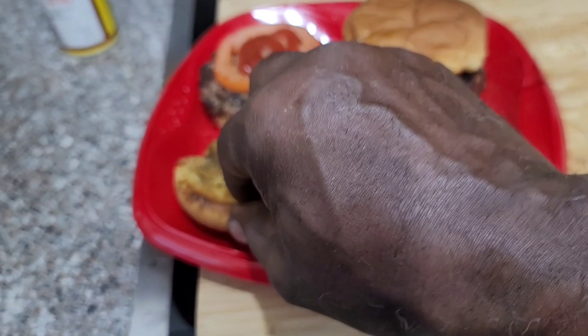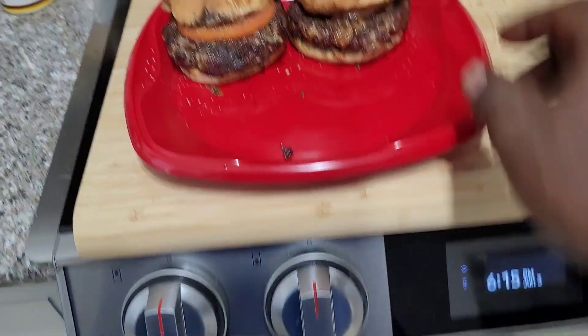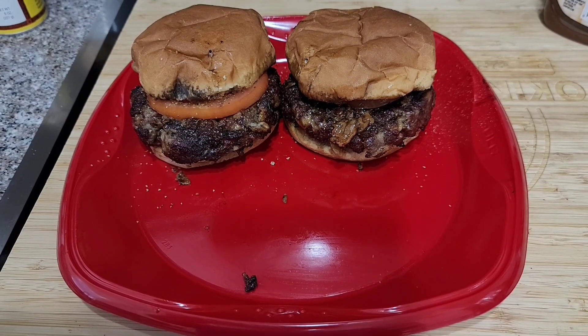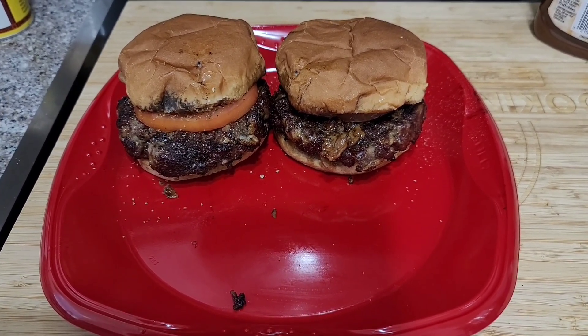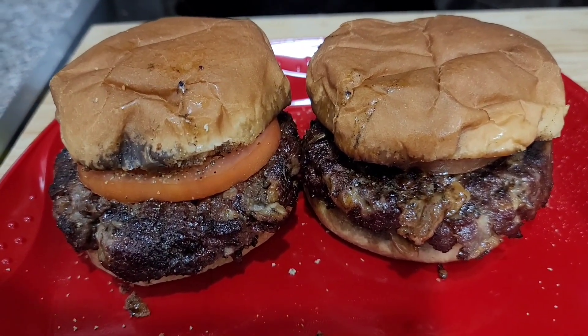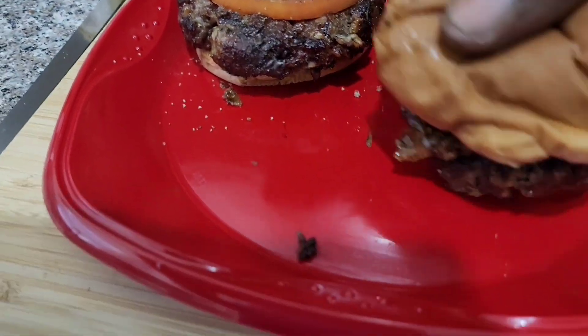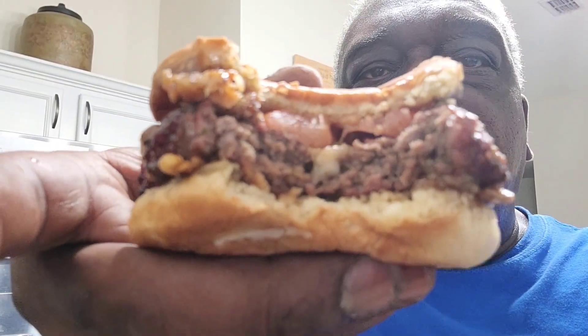Top it off and there she is — our hamburger with salted butter and pepper jack cheese in the mix. Looks absolutely delicious. I'm not even going to cut it, I'm going right in. Look at that — that little glaze of barbecue sauce I put on there made it just right. Perfectly cooked and juicy.